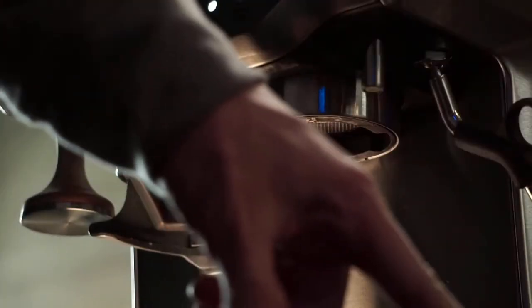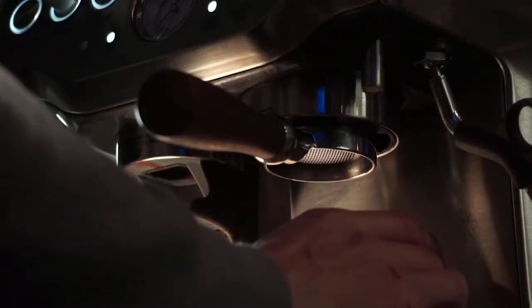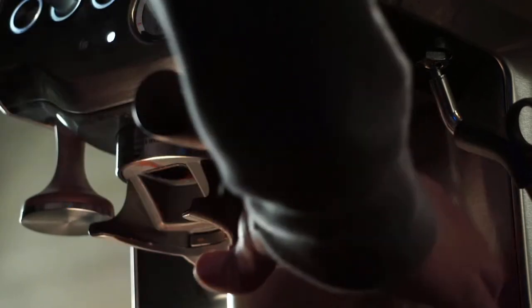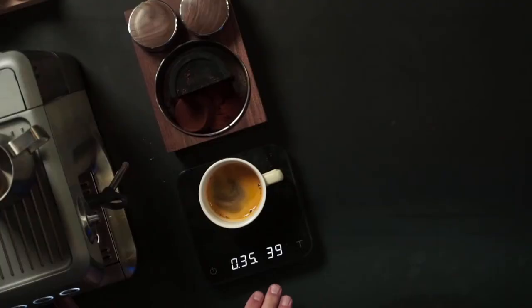I'm pulling the shot, timing it, just holding this double shot button all the way through the end. And that's looking pretty good right there. We got a one to two ratio this time - 19 grams in, 39 grams out. So let's go ahead and make this into a latte.